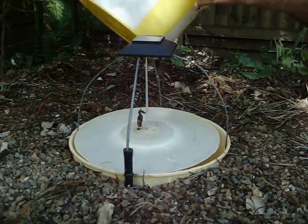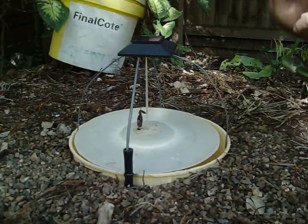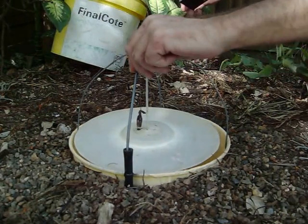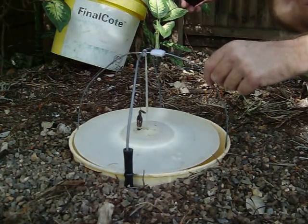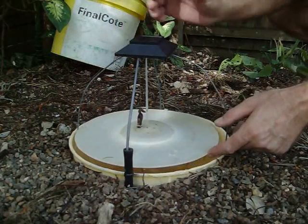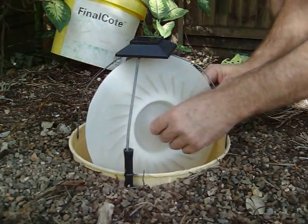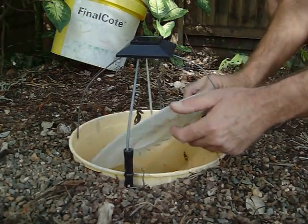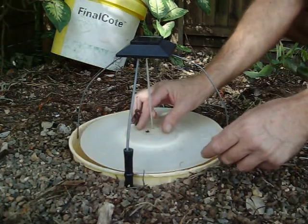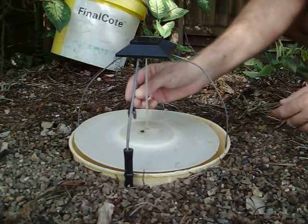All you need is a 10-litre bucket with the lid. Here's the original handle with an extra wire — two holes drilled in there, just a hole drilled here for twine. There's a worm on a hook in here as bait.